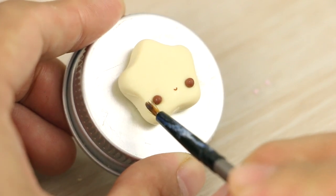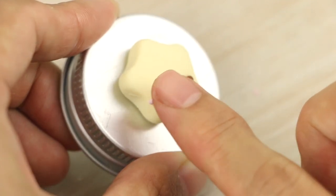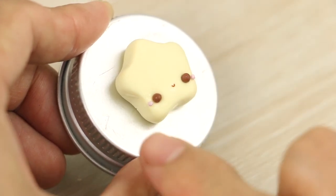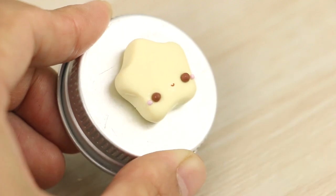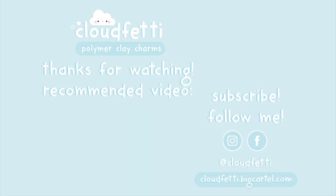Don't worry if things don't look right at first — like if the eyes are too big or the mouth is too wobbly. The more that you work on it, the better you will get. And that's all for this tutorial! If you like this video give it a big thumbs up and subscribe for more. Thank you so much for watching and I'll see you next time, bye!